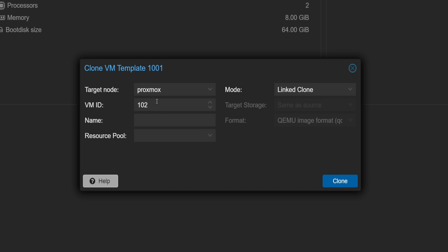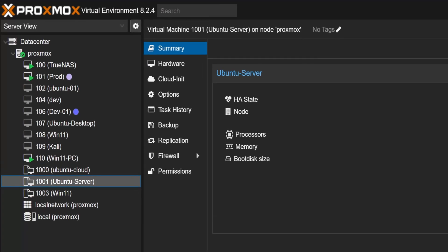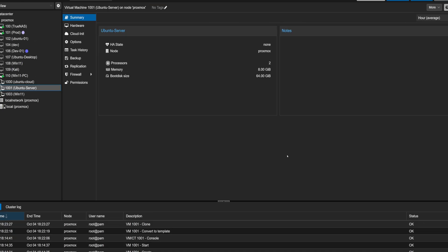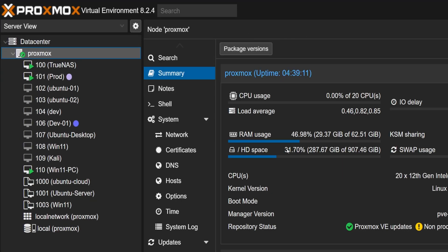Now let's provide a name — I will call this Ubuntu 01. Once named, we can go ahead and click Clone. We can see a new entry in the Proxmox server view almost instantly. Let's create another VM the same way — I'll name this one Ubuntu 02. Now that we have two VMs, let's take a look at our storage usage. For that we will click on Proxmox, and here you can see the amount of storage currently being used. Take note of it as we will compare it after creating another VM.